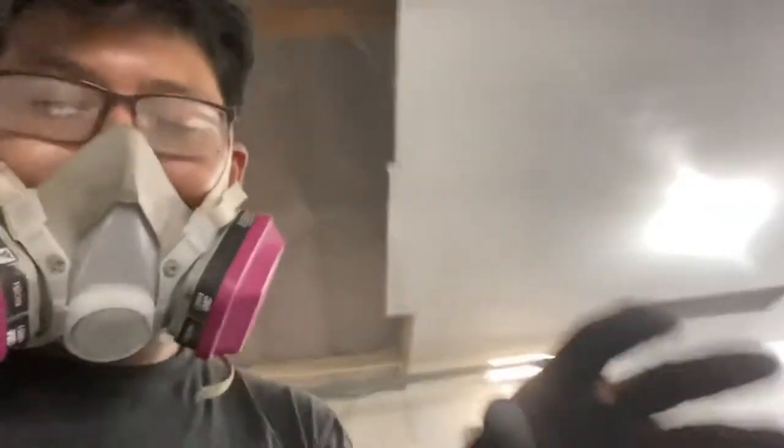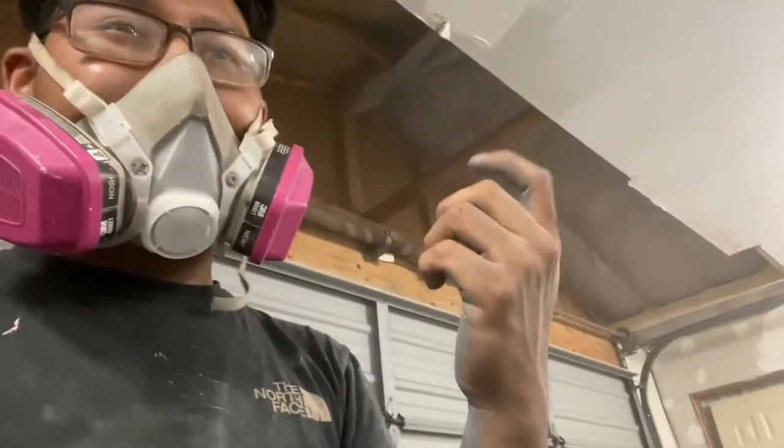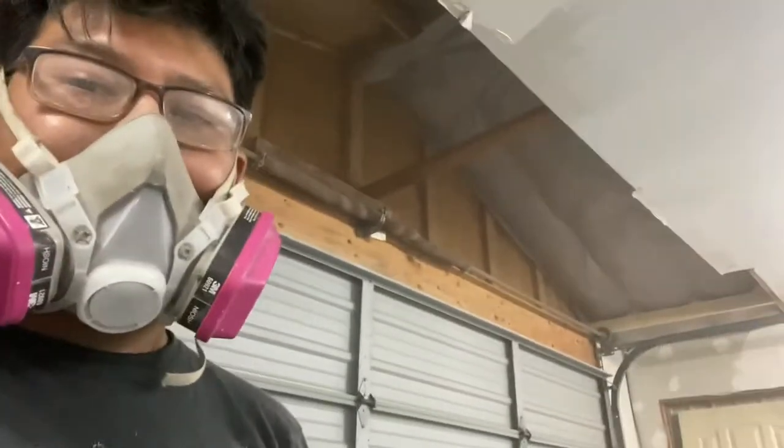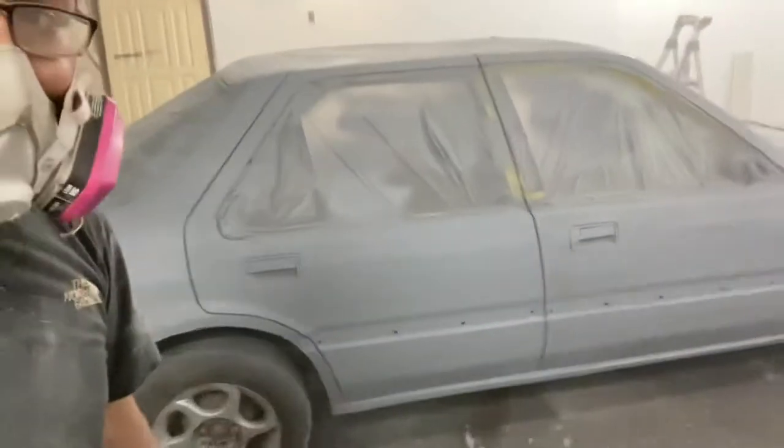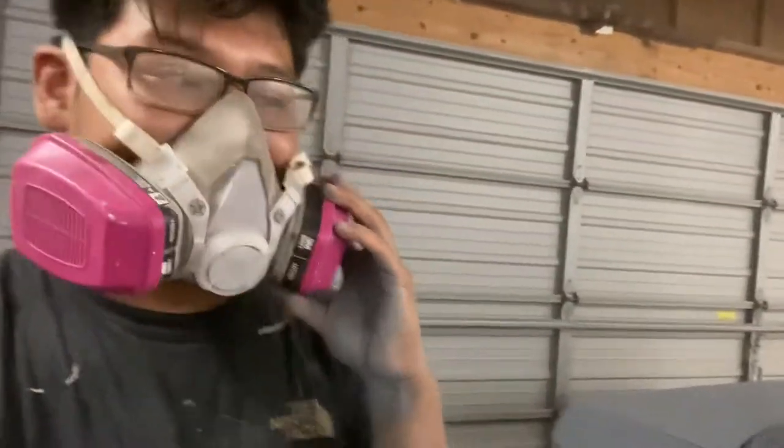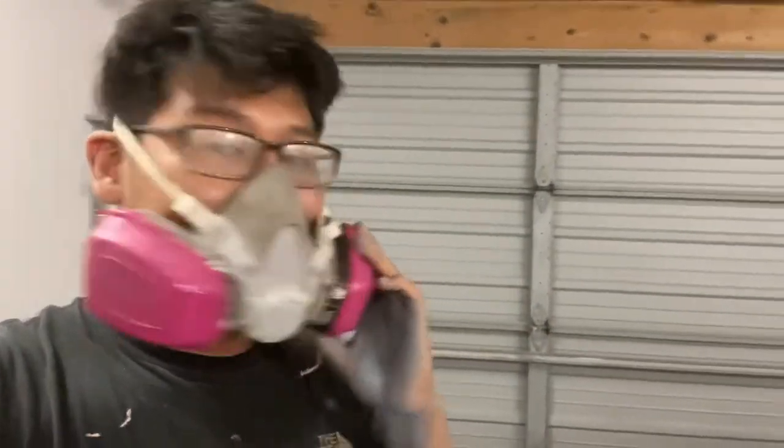I finished painting. On one side it came out not as good because I forgot to set the gun, so I kind of messed up on that side. The side I did well on looks way better. It came out all right — I'll come back tomorrow to see how it looks in the daylight.